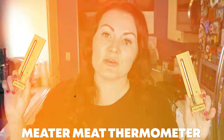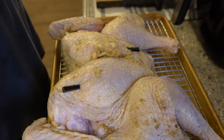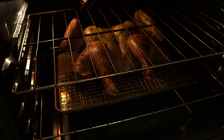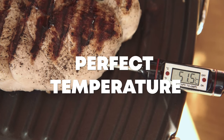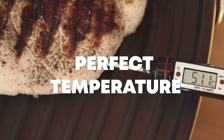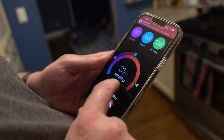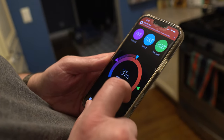Next up is the Meater meat thermometer. We are using these a couple of times a week, primarily for cooking steaks or pork chops, and around the holidays we use them for turkey — that's why we have two. One goes in the breast, one goes in the leg. For people that like to use meat thermometers to get that perfect temperature, I think these are super cool. You go into the app, say you're cooking a ribeye and you want it at 130 degrees, and this thing cues it in perfectly. You will never miss the temperature you want again.